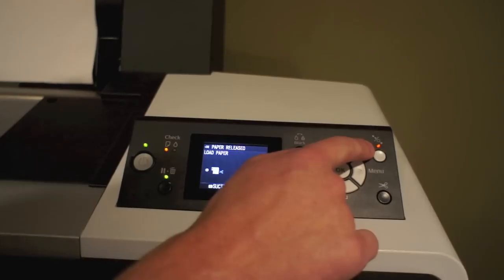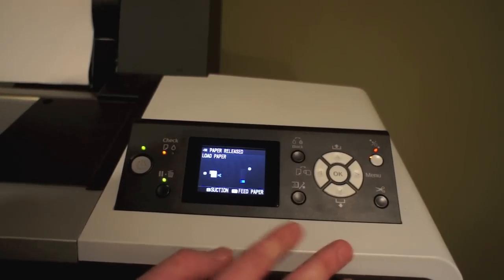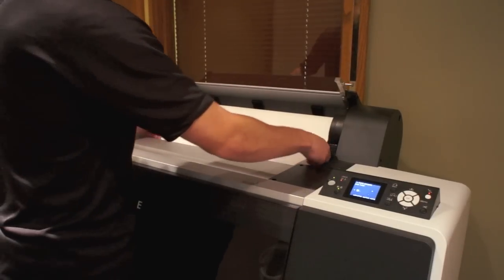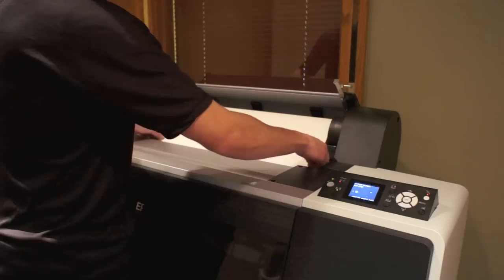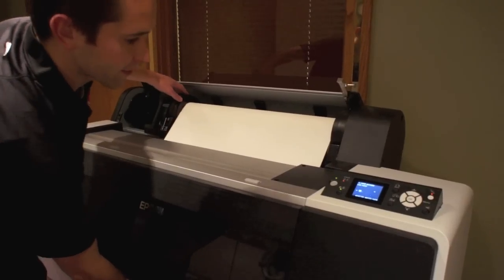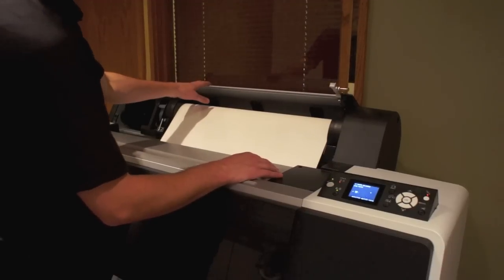The printer is ready to accept paper when the orange light is lit in the upper right hand corner. Also, sometimes it's easier to turn down the suction as you're feeding the paper, so you can go ahead and do that as well. Once everything is all set, go ahead and feed the paper through the top of the printer. Feed it until you see it comes out of the bottom. Once it's out of the bottom, hold it at the bottom and pull a little bit back on the top. This helps to make sure that the paper is aligned and it's not going to get skewed.